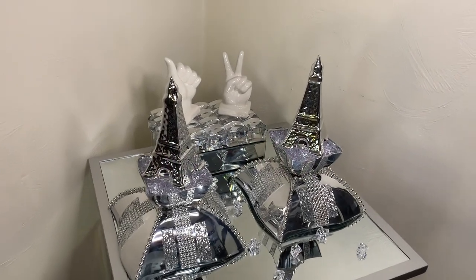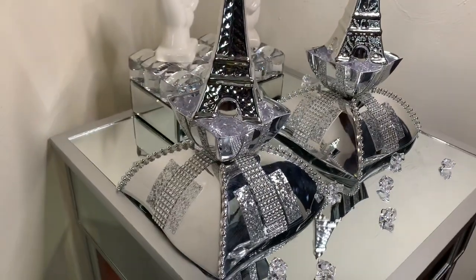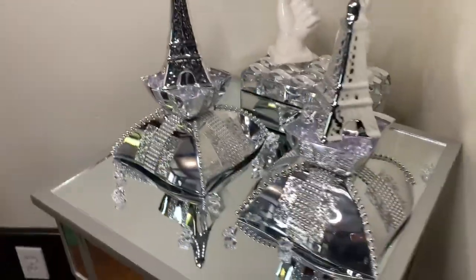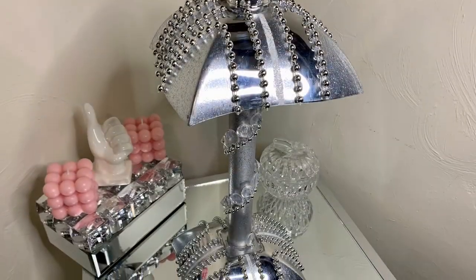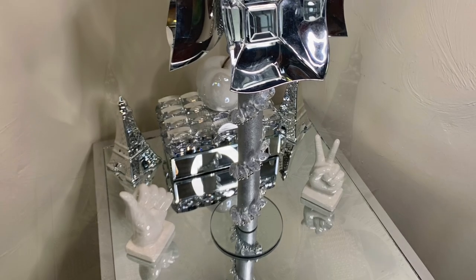I didn't put candles inside of these because they can be used for a multitude of different things. I'm loving the way it looks with my Paris decor that I purchased from Dollar Tree. Please like, comment, and share — and if you're curious to see what else I can create, hit that subscribe button and turn on your notifications so you don't miss my next video.